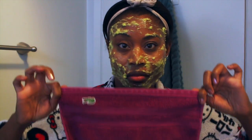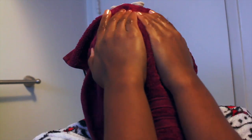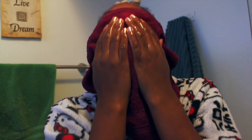Hold your mask for 8 minutes and just relax. Now it's time to take our mask off. Make sure you have a rag with cold water — don't make it hot, make sure it's cold water. Just let it sit on your face, and then wipe the face down.